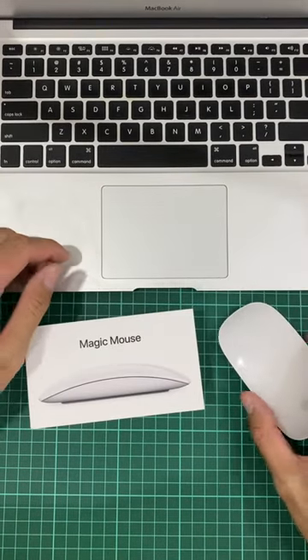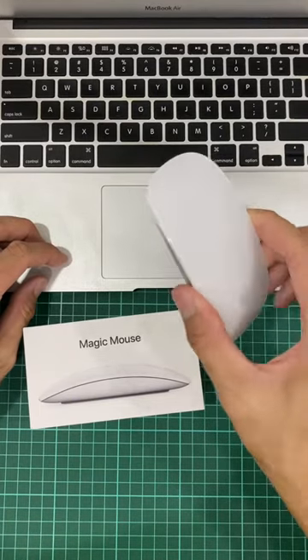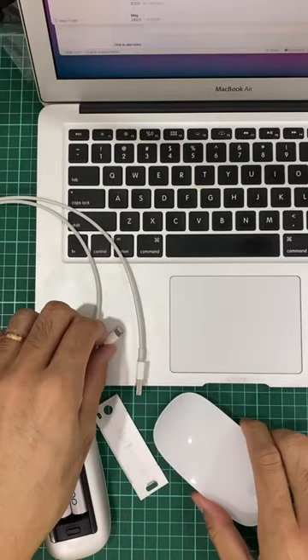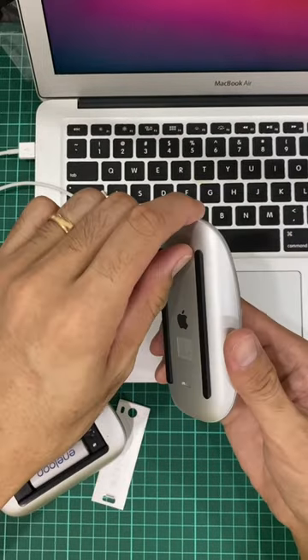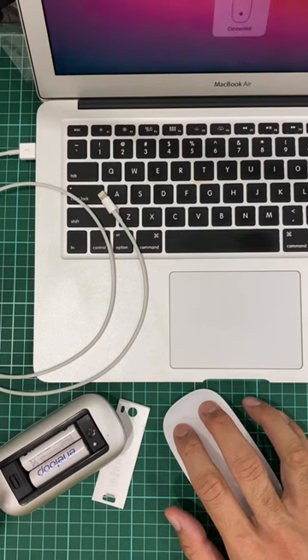Maybe it works for a while, then later you get disconnected. I think it's about time to get a new one — I've been using it for almost 10 years. For first-time connecting: turn it off, you get a notification that says mouse off. Once you turn it on, you must long press to connect.